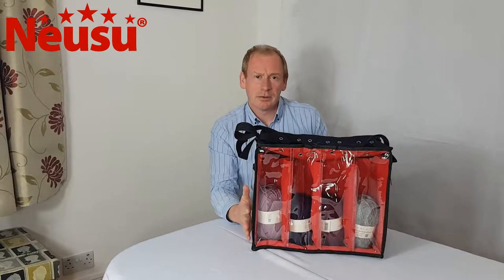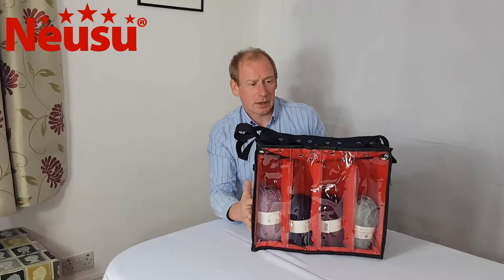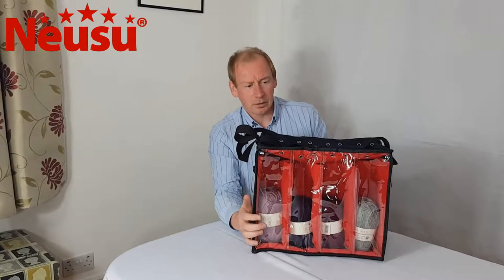Hi, I'm Dave from NewSoo, and today I'm going to give you a 60-second or less overview of the NewSoo Ultimate Knitting Organiser.